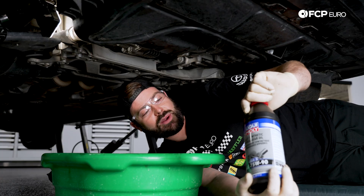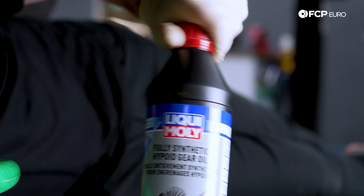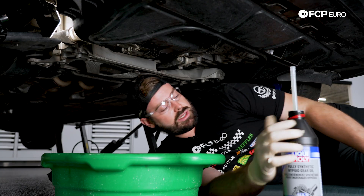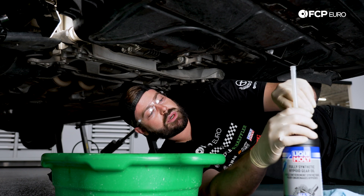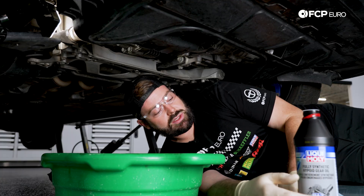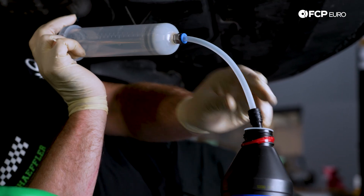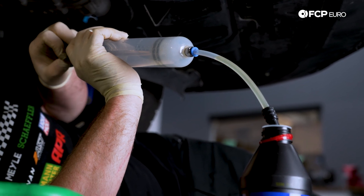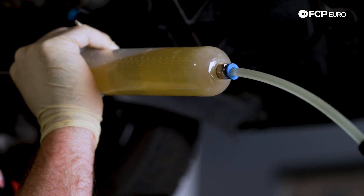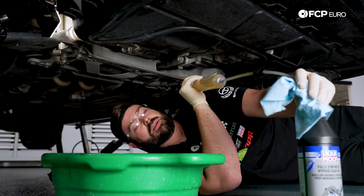Now we're going to crack this bottle of Liqui Moly gear oil open and start filling the bevel box — Volkswagen calls the front differential a bevel box as well. You'll see there's a little straw insert in the bottle; we won't be using that since we're using a fluid pump, so we can remove it and install our syringe. Using the CTA syringe provided in the kit, we'll insert this into the bottle and slowly pull back on the plunger until the syringe is full. This gear oil has some resistance, so just be patient.